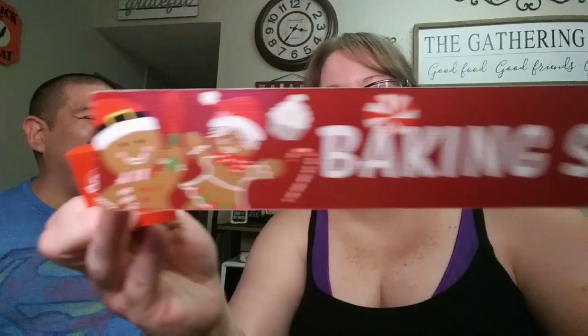Next are these wood blocks that are new to Dollar Tree. One side says 'Eat Drink and Be Merry' with cute gingerbread and a little mocha drink, and they're double-sided — the other side says 'Baking Spirits Bright.' I love the gingerbread man. There are two of them — one looks like Mr. and Mrs. Santa Gingerbread, and there's also what looks like an elf.